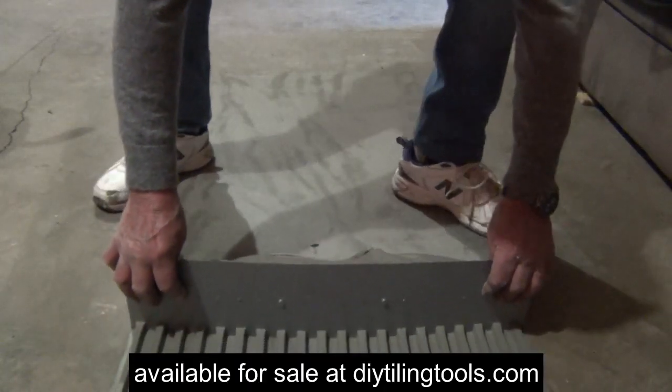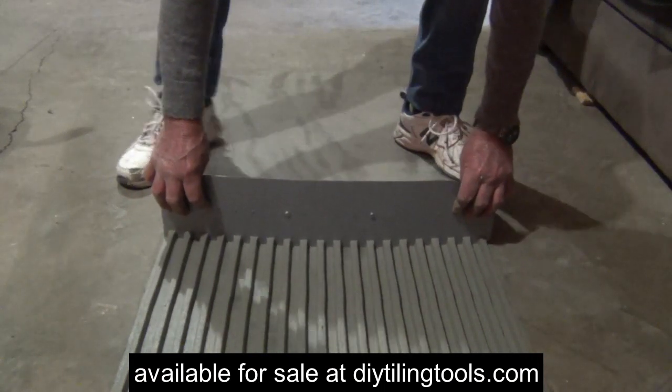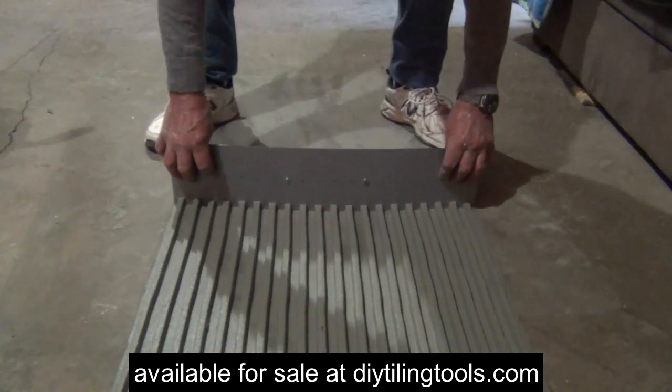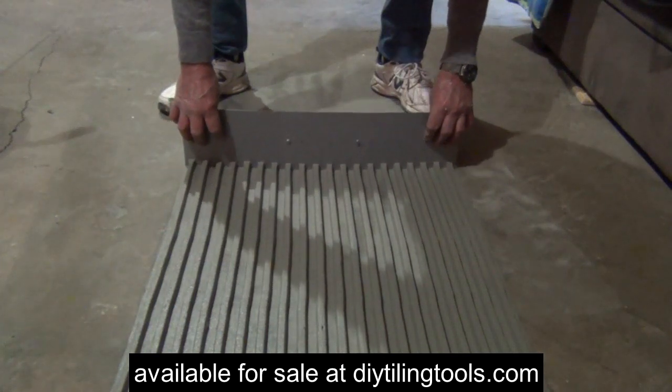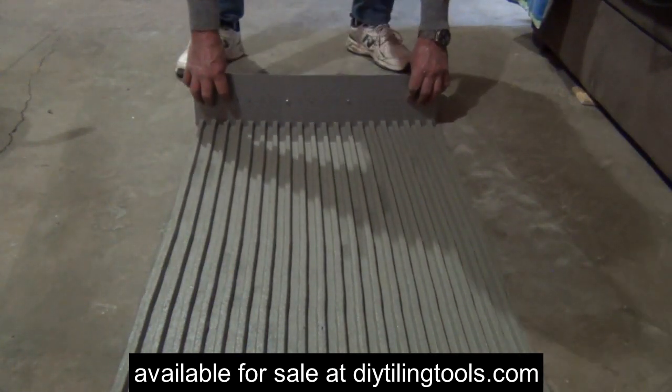The extreme spreader is adjustable from 400mm to 700mm. I've got this one set at 600mm, and by simply dragging it along it creates the perfect bed with thin set exactly 600mm wide.